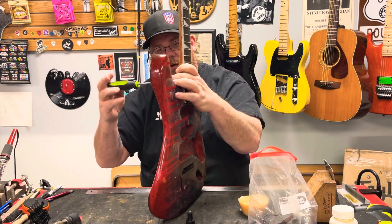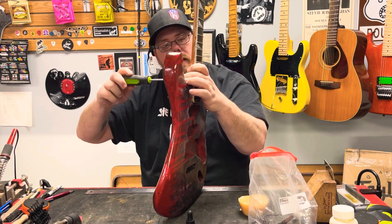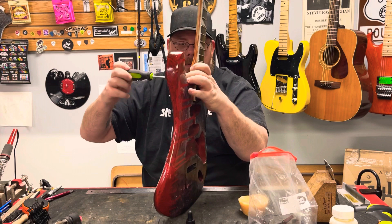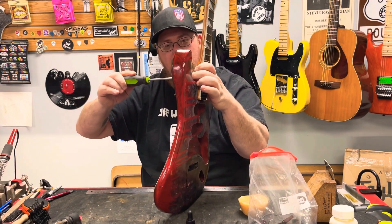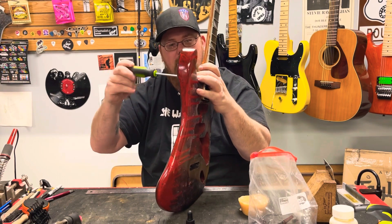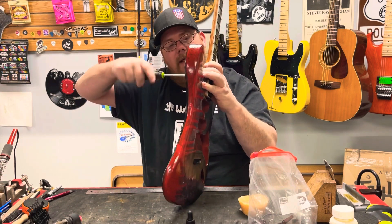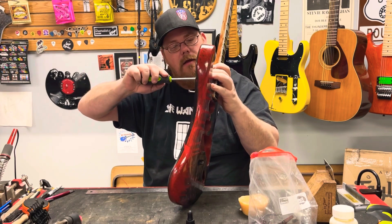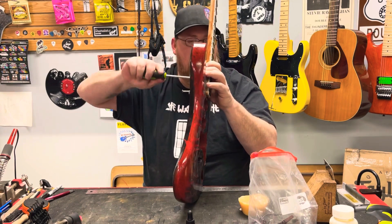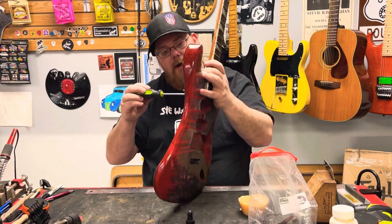Let's start with the top two. I'm not so certain that this is the neck for this guitar — the neck bolts aren't lining up. Let's try that and see where that puts me in the neck pocket. I may have to plug and re-drill holes here, so I may be getting ahead of myself. But that's part of the reason why I'm doing a mock-up. The top two will go down, but I think we're too far up in the pocket.